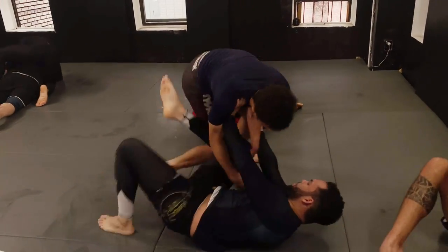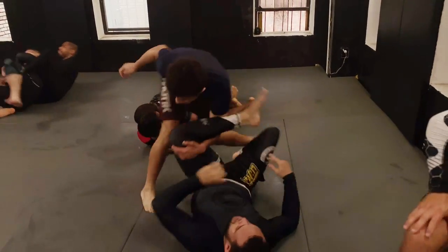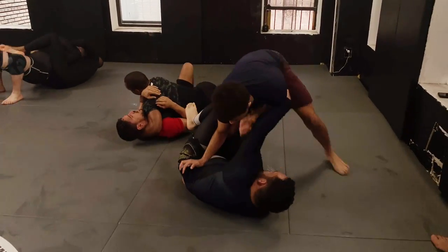One thing about rolling with the bigger guys is that it's always good to be on top. This is because when you're on bottom they can put all their weight on you and it can get very tiring.